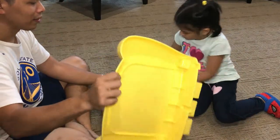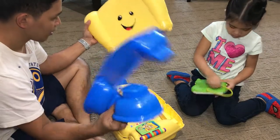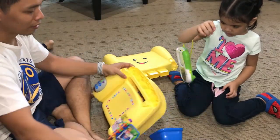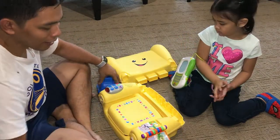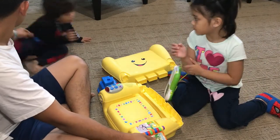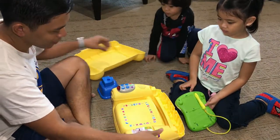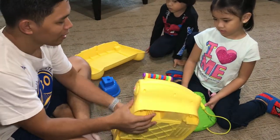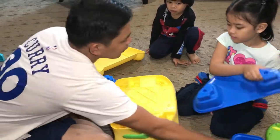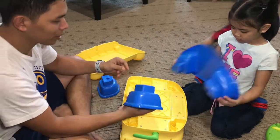I think this is the backrest. And these are the legs of the chair, right? First step — let's try to put the legs on. There's a hole here where you can put screws so it will be fixed.